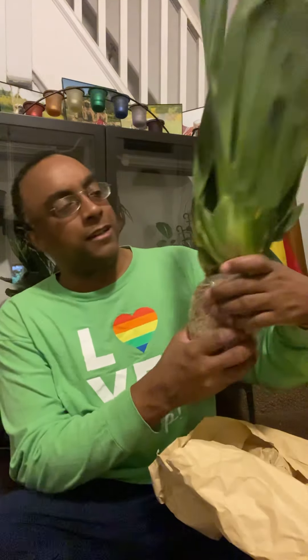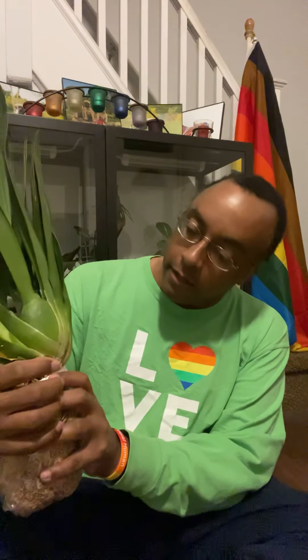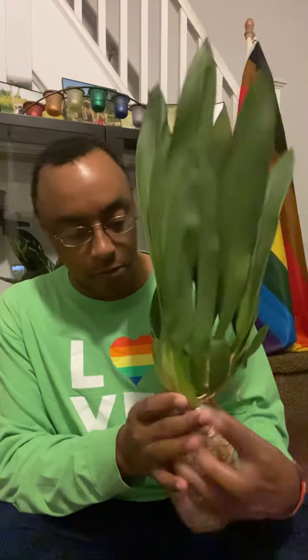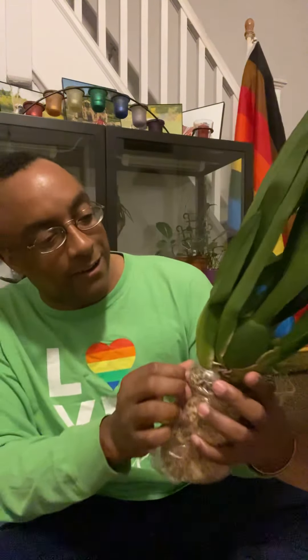Oh, beautiful! Oh my goodness - this is going to be cute, it's going to give me nice flowers. I can't wait to get this potted up. Hopefully I have pots big enough - I didn't expect the plant to be this big. There are a lot of pseudobulbs on here. Oh, wait - hello! We've got new growth right there coming out, new lead. Oh this is so fun, this is fantastic - I love it!